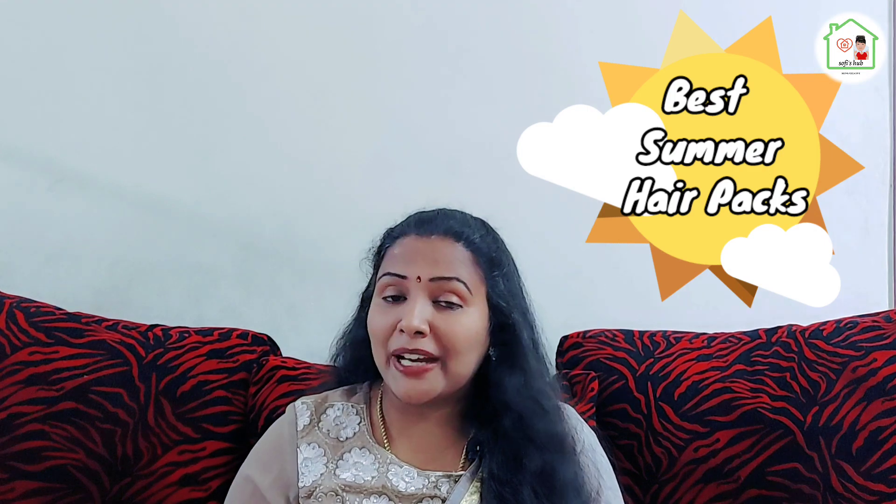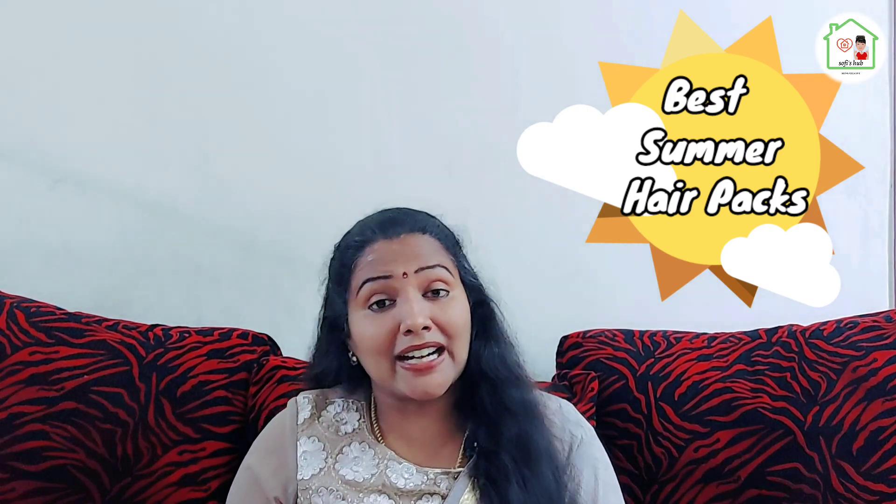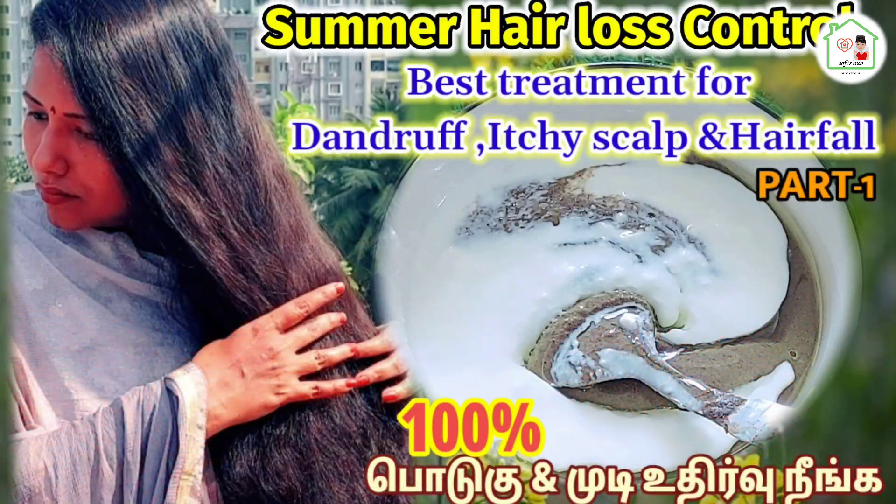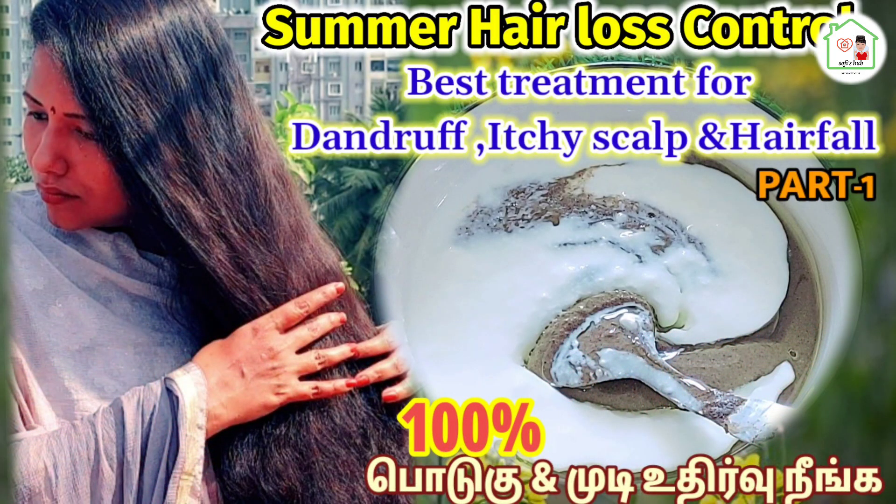If you want to share the video, in my previous video we will see two hair packs in Kodei Halt. If you missed the first hair packs, you can check the link in the video description below.